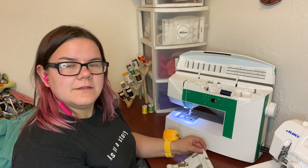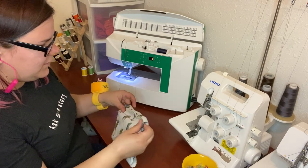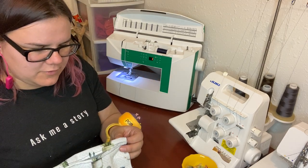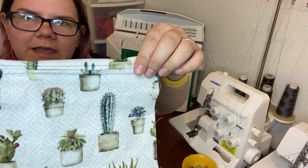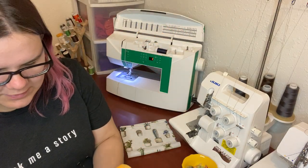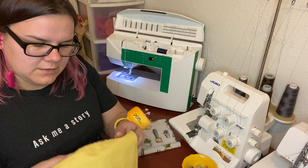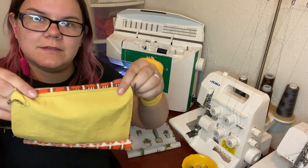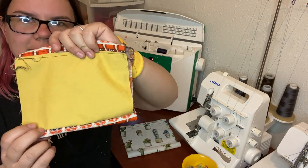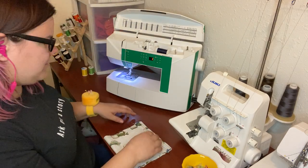Now we're going to fold so that our filtration pocket is about a half inch below the top of the inside of our mask. I'll show you that on the other one so you can see what the color difference looks like. The shorter piece — the six-inch piece — is going to be on the inside like this, and it'll give you a border that allows you to quickly identify what's the inside of your mask. Once you have it folded like this you're going to press it really quick.